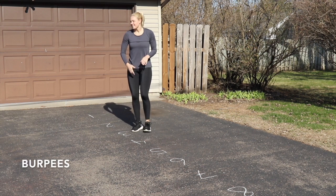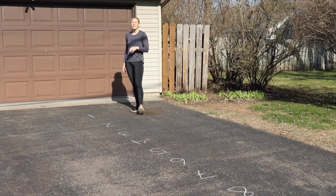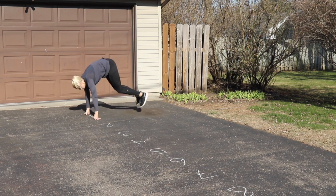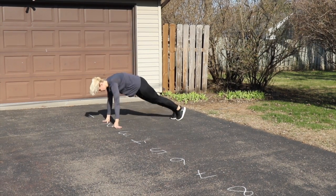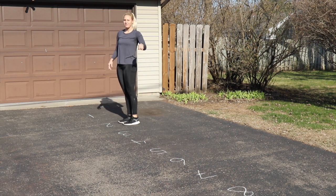Then we're moving on to burpees. If you just did all your push-ups you don't need to do push-ups again — just jump up, jump back. To modify, you can put your hands up, step back, step back up, and stand up. Go all the way down to ten.